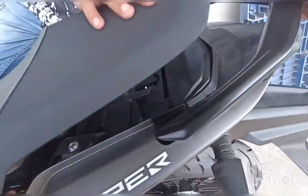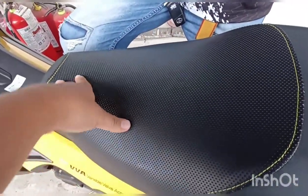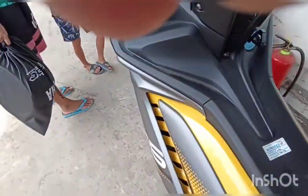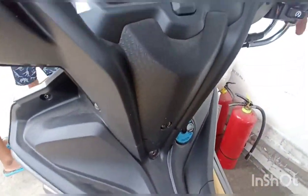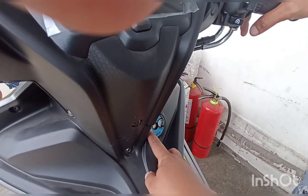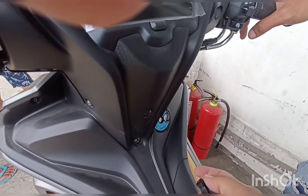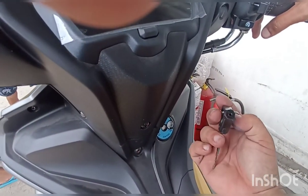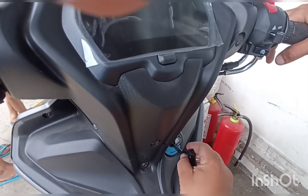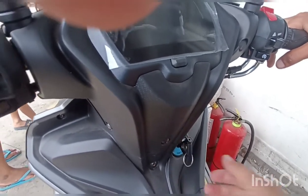May grab bar siya, sir. 2-tone refined seat — maganda ang style ng mga stitches niya. May anti-tip lock din siya, sir — para hindi matripan o makawat ang sniper. Puwede itong i-engage lang para i-secure ang motor.